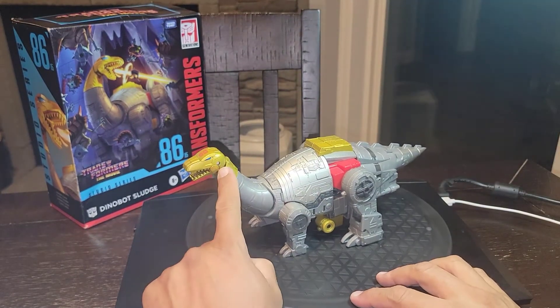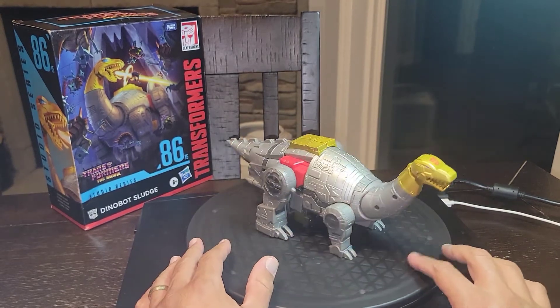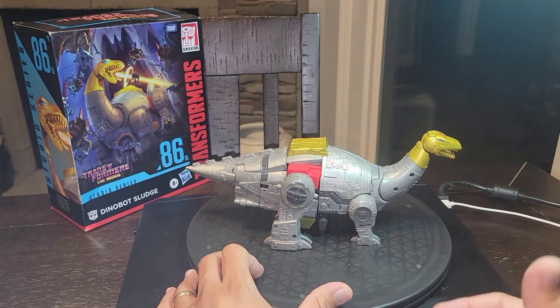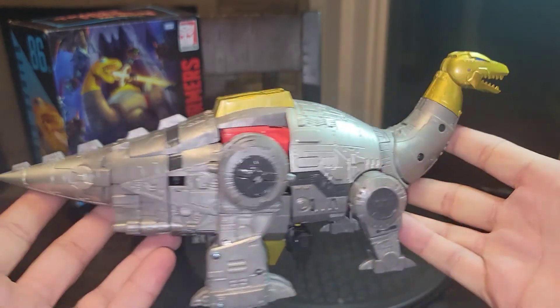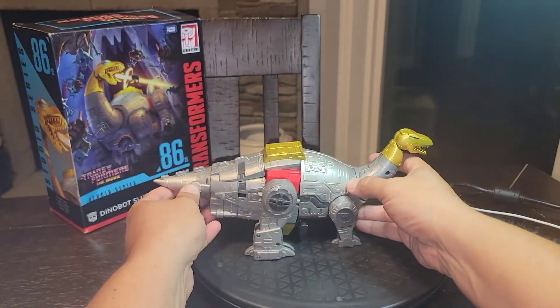I wish we could get some sprue covers in future releases — Snarl, Swoop — to cover up the ungodly screw sprues. But this guy is really, really awesome. Kind of thickened the tail, just great detailing all the way around. I really do enjoy this quite a bit — it looks really, really awesome.